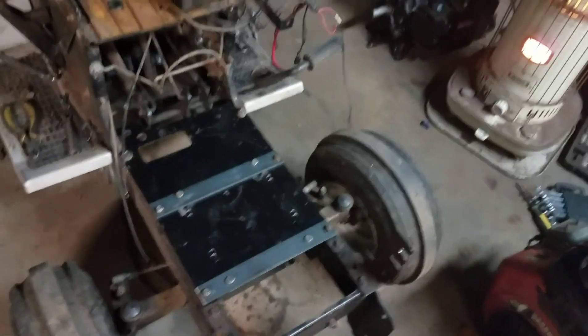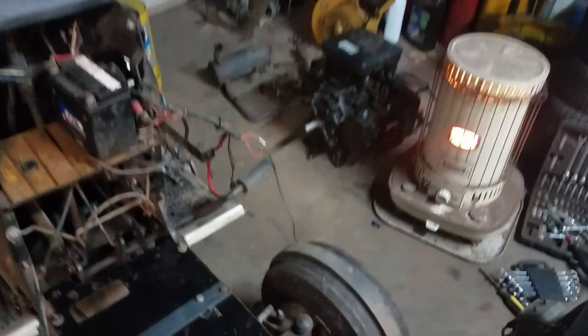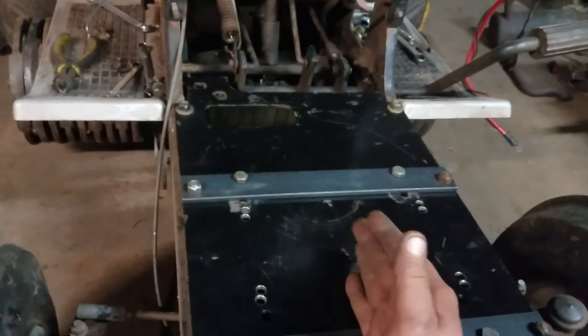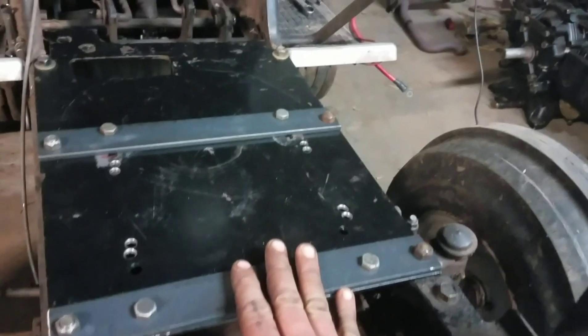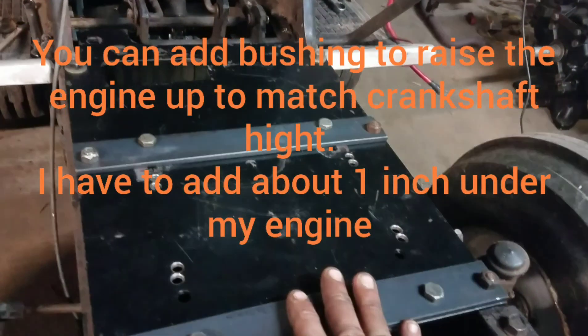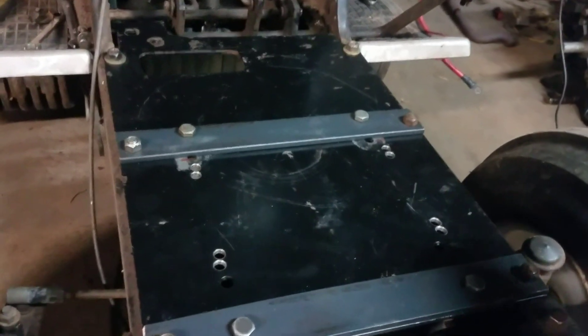Now for those of you doing an engine repower, you have to take note of where your crankshaft center line is going to be, as well as how high your crankshaft is going to sit up off of the frame of the tractor, because it varies depending on the engine. So be sure to check that out.